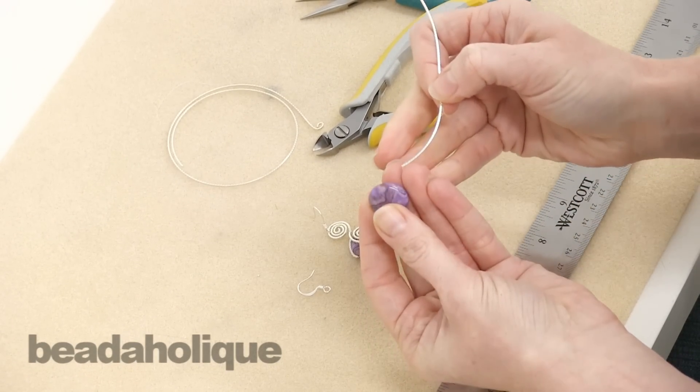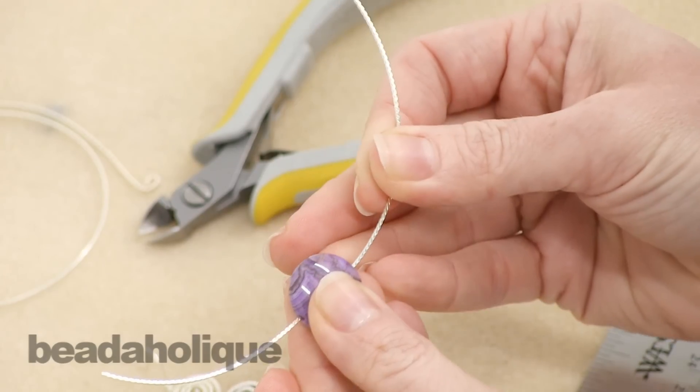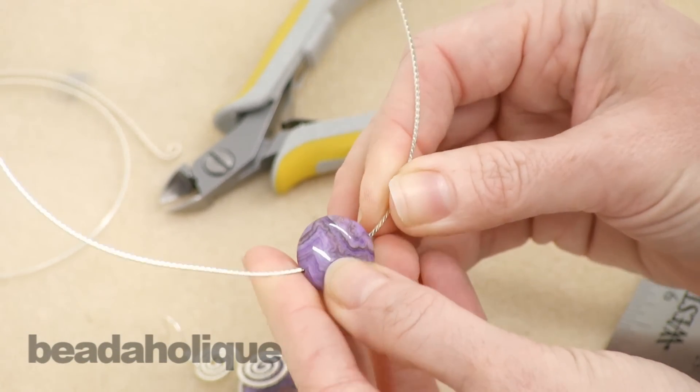Now we're going to go ahead and thread the wire through the hole in the bead, and we're going to scoot it down to about the midway point. It doesn't have to be exactly perfect but you want it pretty much in the middle.